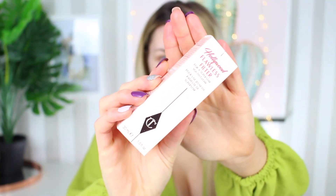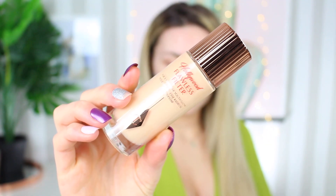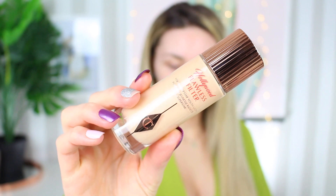Hi everyone, so today we're going to do a quick review and demonstration of the Charlotte Tilbury Hollywood Flawless Filter. I just wanted to show you a comparison between one side of my face where I have this product on and then the other side where I don't, just to see if there are any differences when I put the rest of my makeup on.